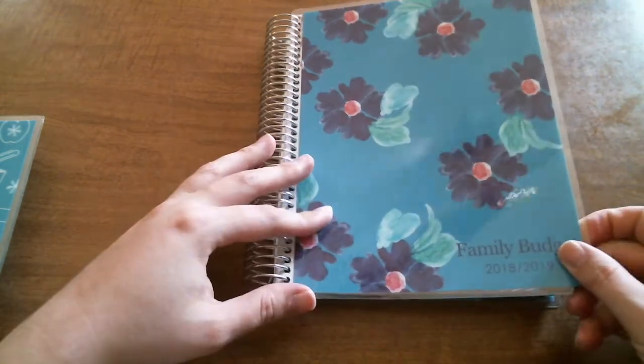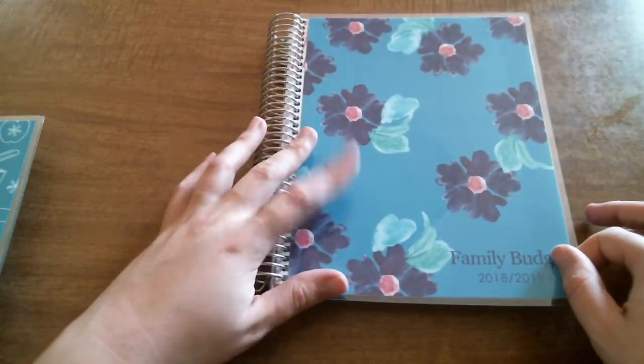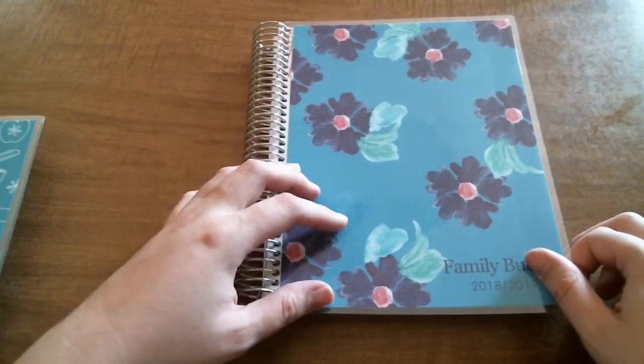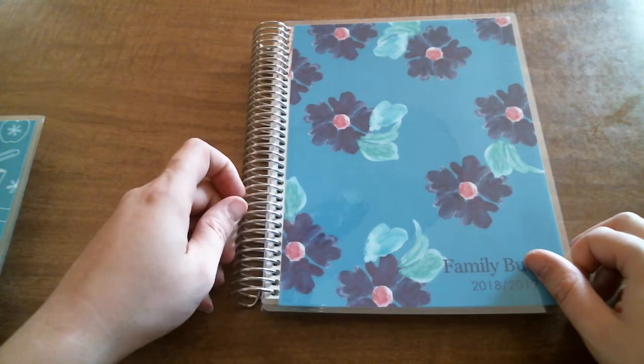So I got the watercolor violets cover. I don't remember exactly what the color of the background is — I'll link it down below in the description box. I want to say it's like cerulean, but I'll check my order and link it down below.